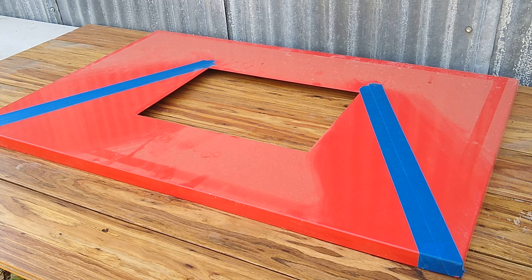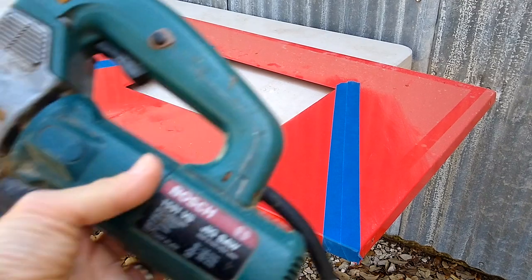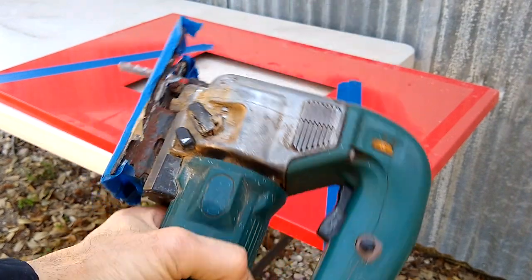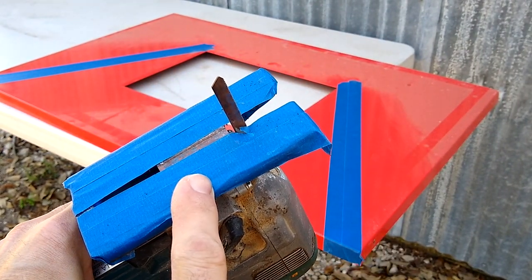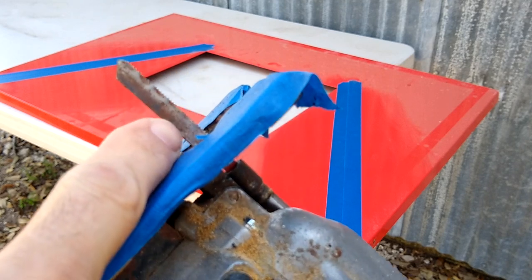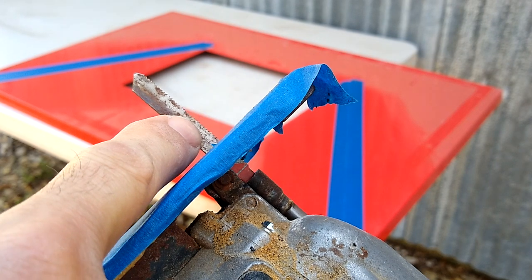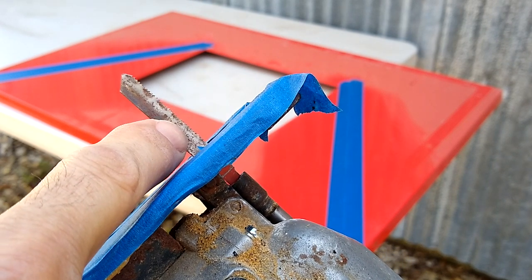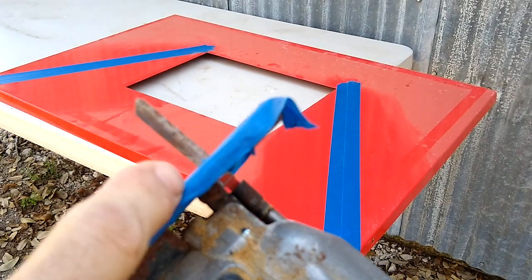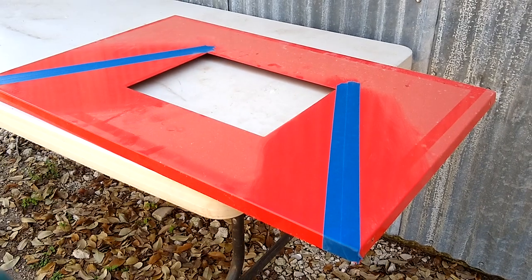I'll show you that as soon as I set up the tripod over at the other table. We'll be cutting with a Bosch jigsaw blade. I went ahead and taped up the bottom to minimize the scratches on the metal, and we're using a metal cutting blade. This is similar to a hacksaw and it should cut through this pretty easily. Make sure you wear safety glasses when doing anything involving cutting metal.